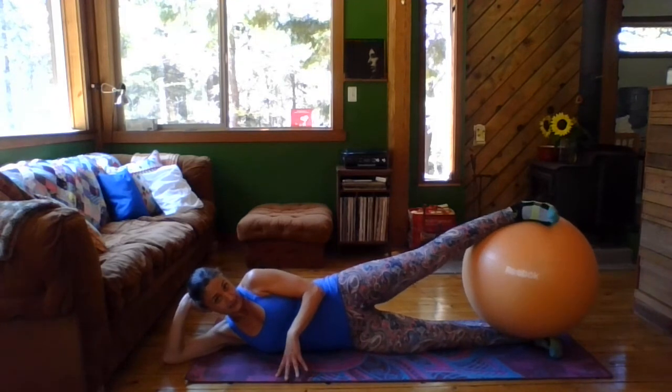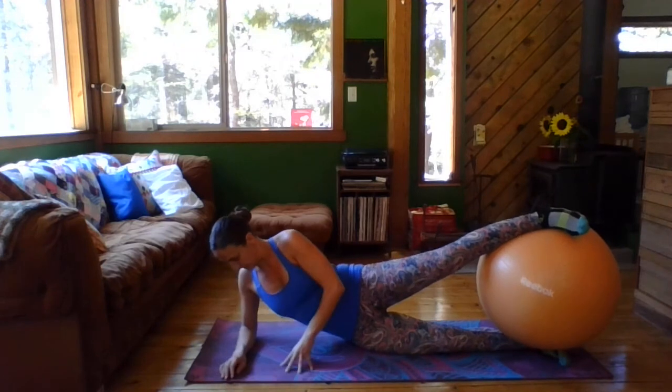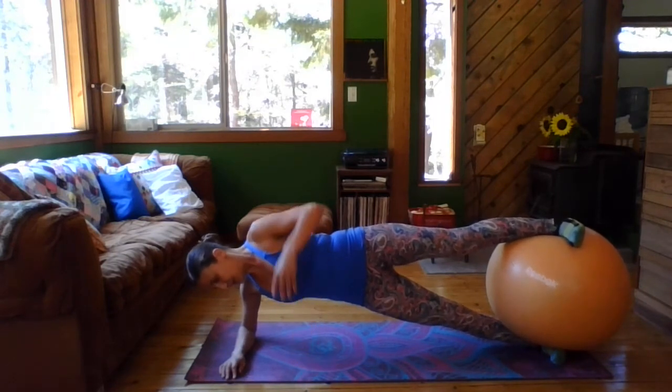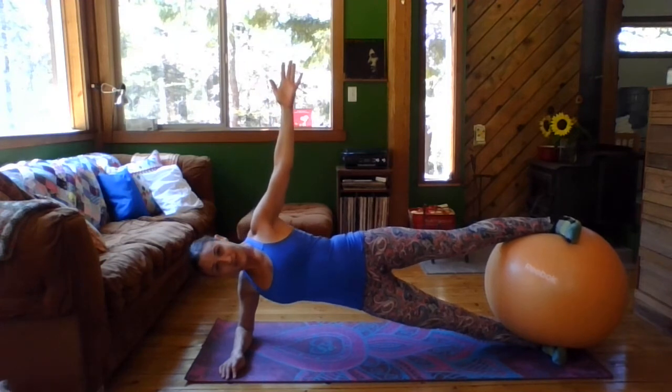Keep the ball right between the legs. We're going to come up — keep the side planking in. Make sure the elbow is right below your shoulder. Lifting up the hips. Bring that arm up, knee in. Make sure you're breathing deeply.